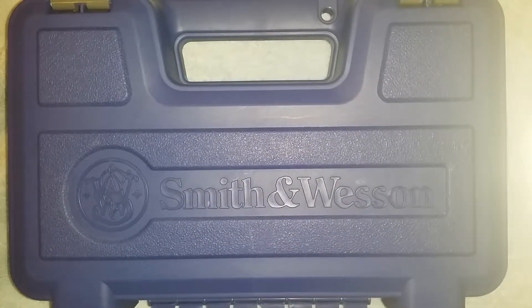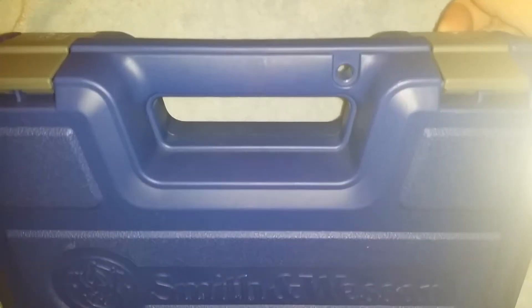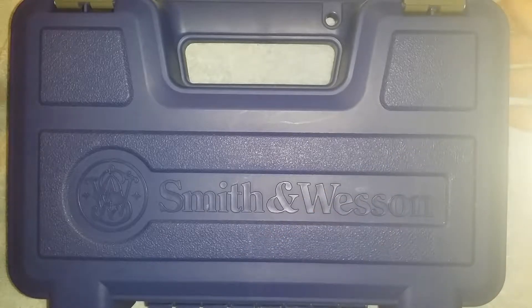Hey YouTube, just doing a video on my Smith & Wesson 22A Sport. It's a gun that I picked up used. If you like action videos, people doing shooting, comparing other guns — I don't have another .22 to compare with. I'm not going to be doing any shooting, and I tend to get long-winded. So if those aren't your type of videos, just be forewarned.